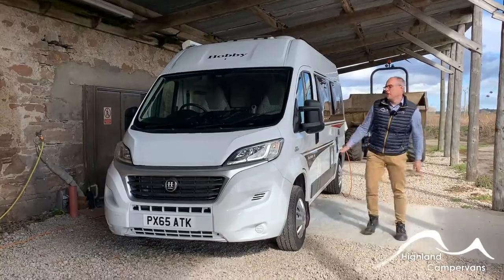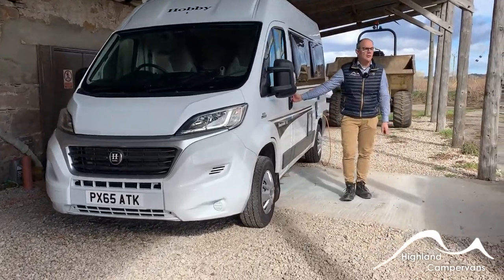This is the handover for your Hobby Vantana 55. We're going to begin under the bonnet first of all.